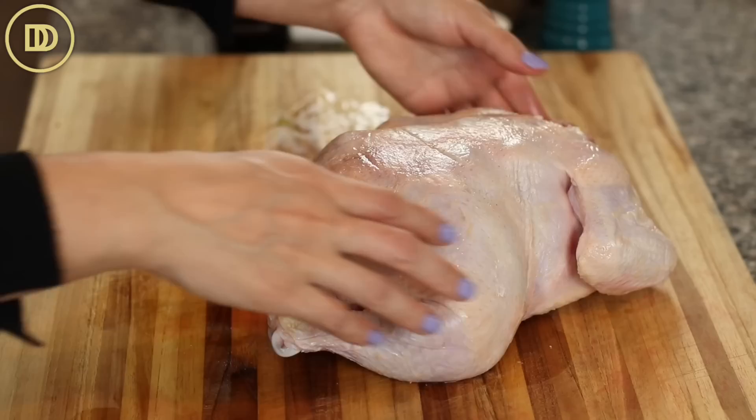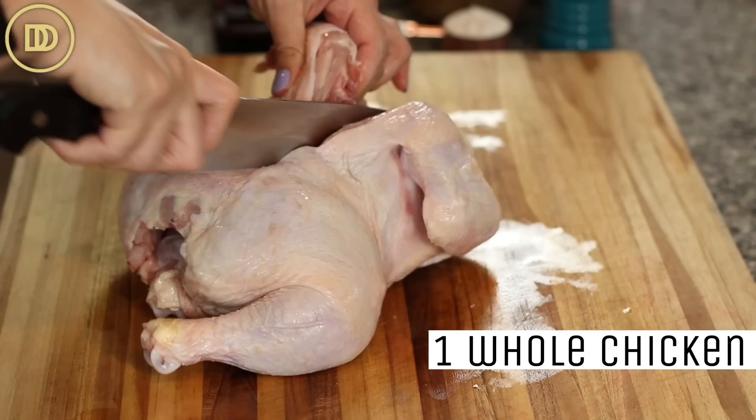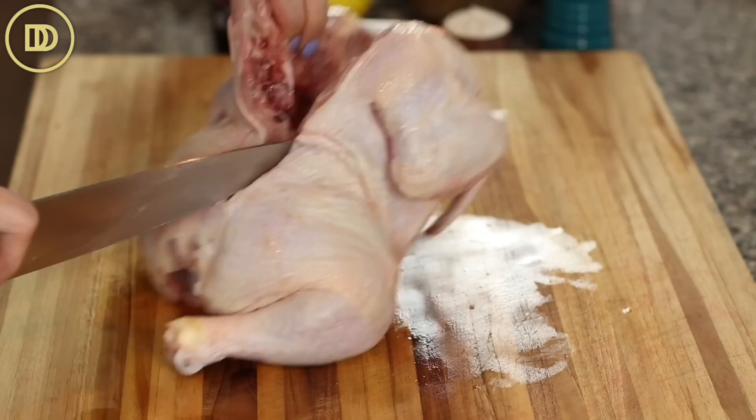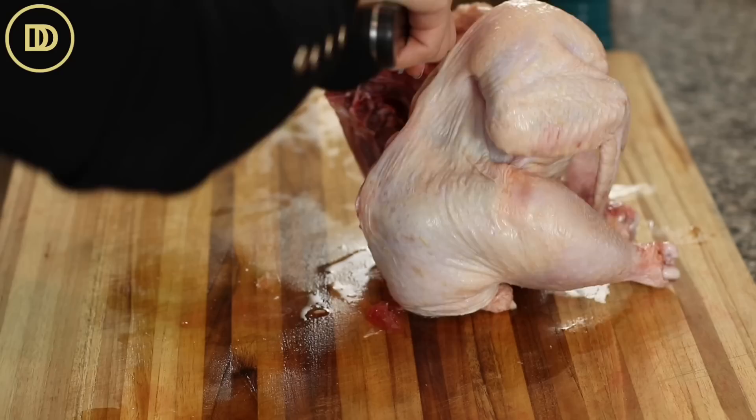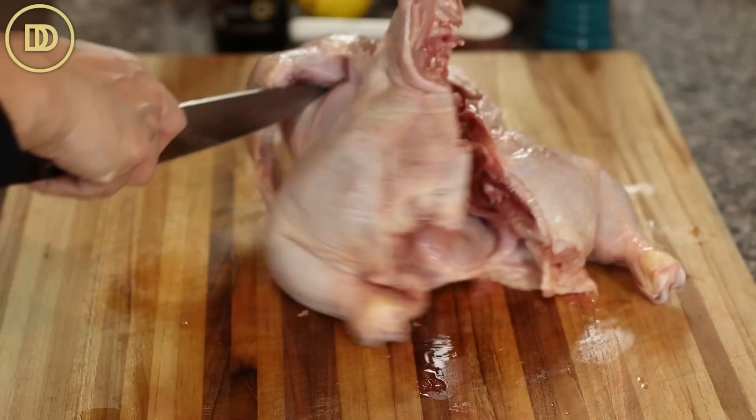We're going to begin by marinating the chicken. Today I'm using a whole chicken with the skin and bones. But you could definitely cut the chicken up in portions, or use pre-cut portions, drumsticks, or leg quarters — any of those options work. I'm going to butterfly this chicken, or spatchcock it. When you spatchcock a chicken, it allows it to cook evenly because it's in one flat layer. It's easy to serve, stays juicy, cooks perfectly, and cooks much faster.